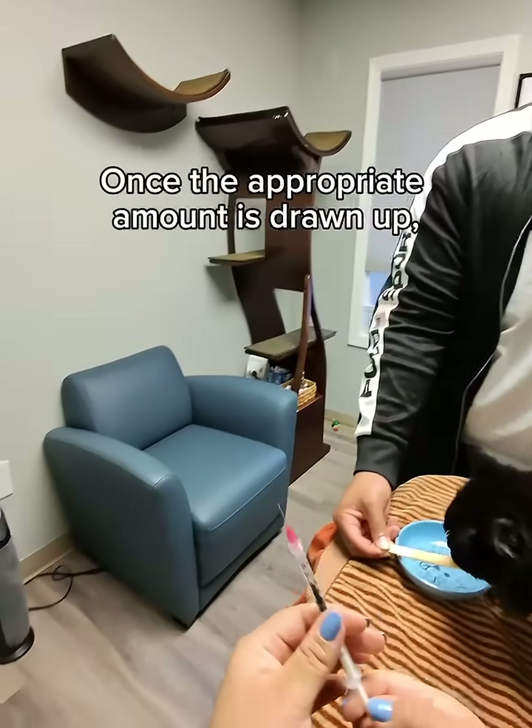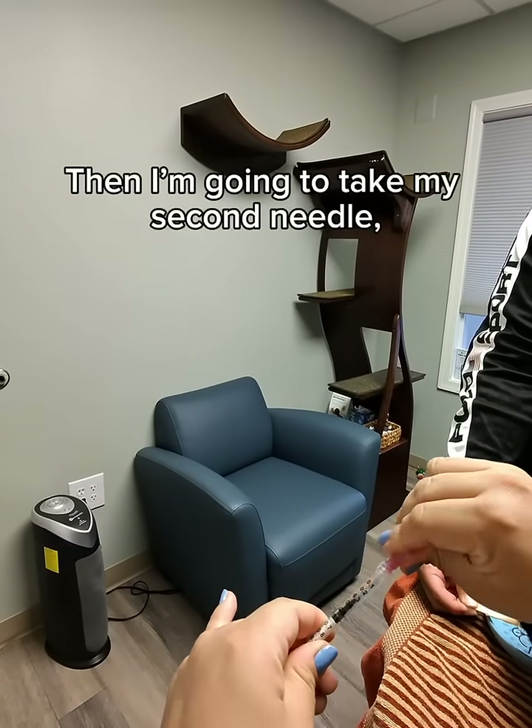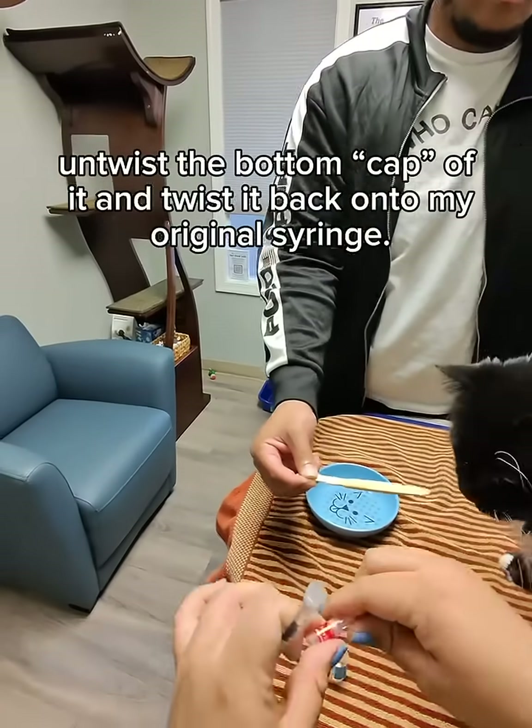Once the appropriate amount is drawn up, I'm going to carefully recap my needle and put it into sharps. Then I'm going to take my second needle, untwist the bottom cap of it, and twist it back onto my original syringe.